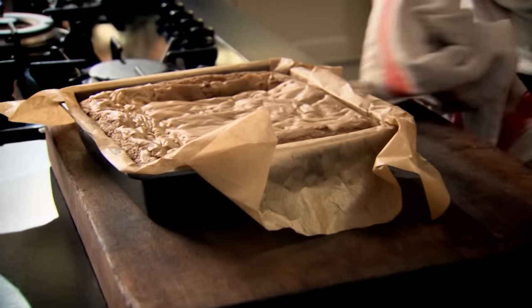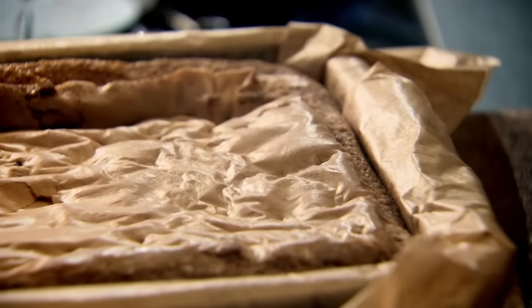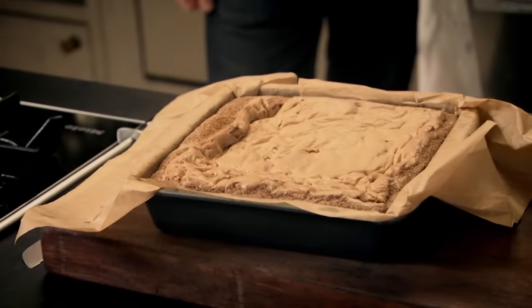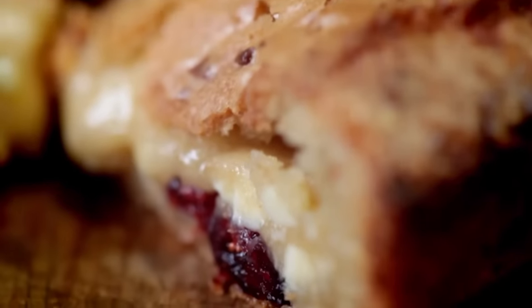That smells incredible — it's got that crisp edge on the outside and that soft, gooey center. Leave that to cool down and it's going to firm up and wrinkle, but it'll stay nice and gooey in the center. Once it's cooled down, take it out and start slicing. Mouth-watering blondies — a fantastic easy treat to have on hand for yourself or to share.